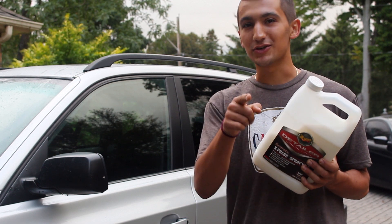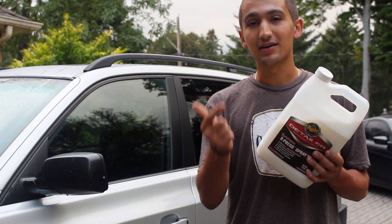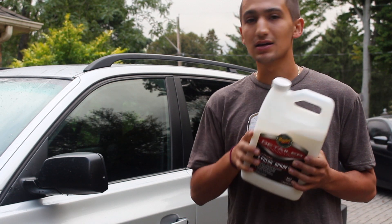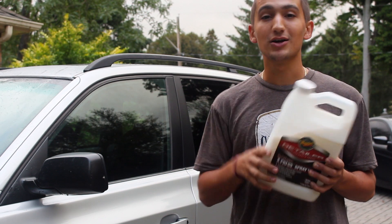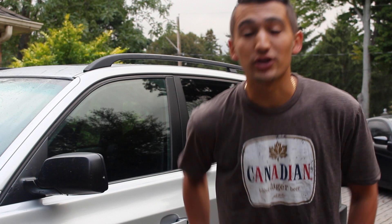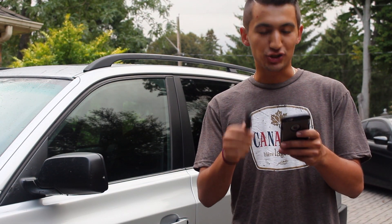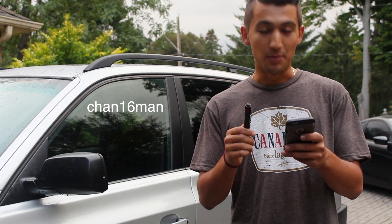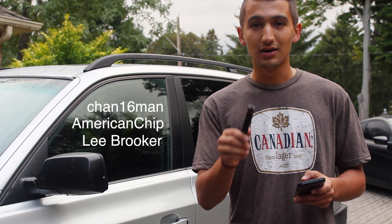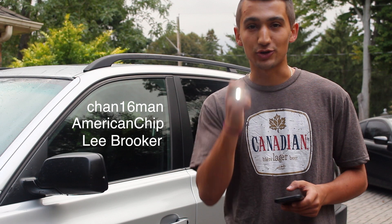Now if you guys want one of these, here's what you're going to have to do: not only subscribe to the video, share it and like it, but also go on my Instagram accounts, give all my stuff a view, give it a like, and if you want, follow my stuff. For the last giveaway I did regarding the flashlight — if you're watching this and your name is Chan16man, AmericanChip, or Lee Brooker — send me an email at milanmistrasi at gmail.com and you guys are going to be getting a free one of these lights sent your way.